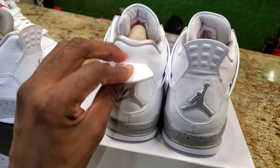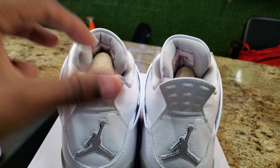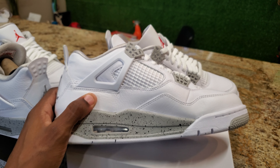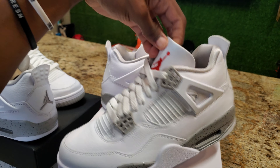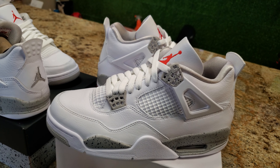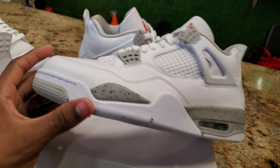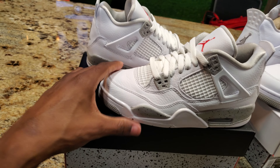Leather pull tab, this is the side of the shoe — I really don't have any complaints. Nothing to complain about: nice simple white shoe, you can wear it perfect for the summertime. Going on vacation, going to the store, it don't matter — throw these on with some gray Nike sweats or Jordan shorts. You can be comfortable and fly at the same time.